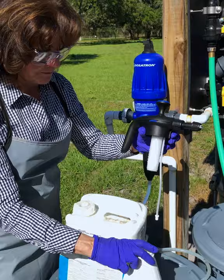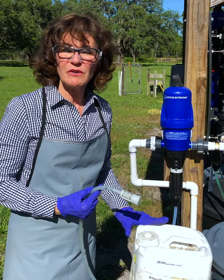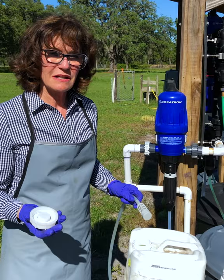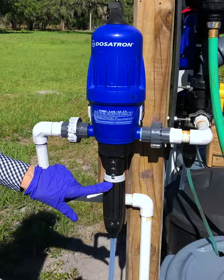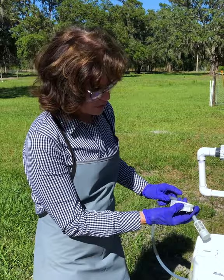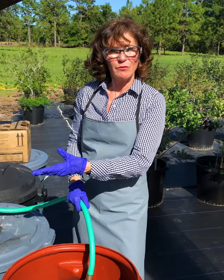Now we're ready to inject the Sanidate 5.0, which has been approved to kill the human coronavirus on surfaces. In order to do that, we're going to unscrew the container and direct inject this at one ounce to one gallon. The Dosatron will do that automatically because we're setting it at one to 128 — meaning one ounce will automatically be dosed into 128 ounces, which is one gallon. So you thread this suction hose in, always being careful to have protective gear on.